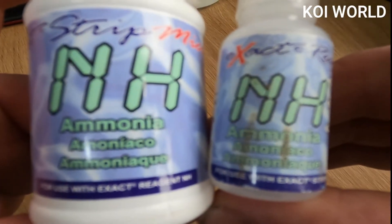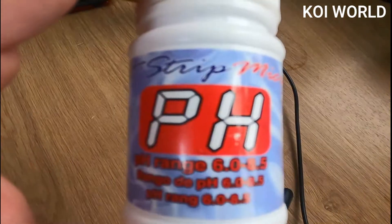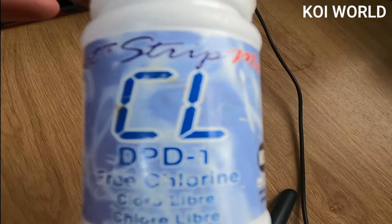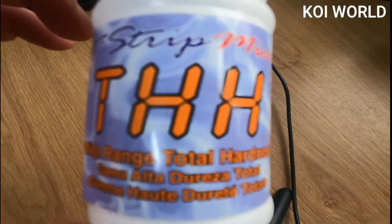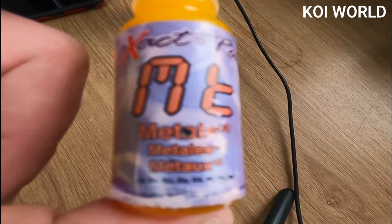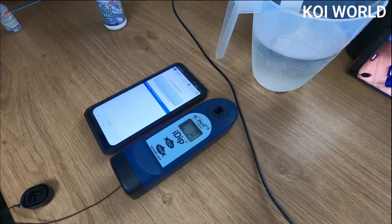We're going to be using the eXact iDip from sensafe.com, which is that gizmo there. With it we can test ammonia, nitrite, nitrate, phosphates, pH, alkalinity, chlorine, total hardness, low range total hardness, high range total hardness, copper, and metals. There are additional parameters you can add, but those are the main ones we're going to be testing today.